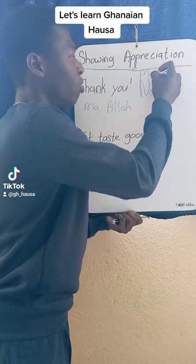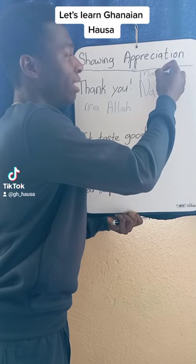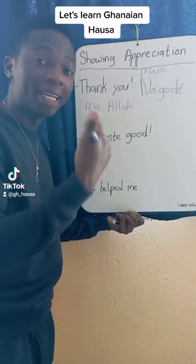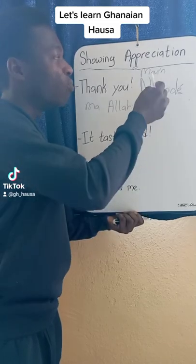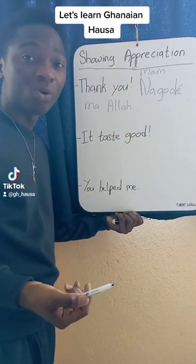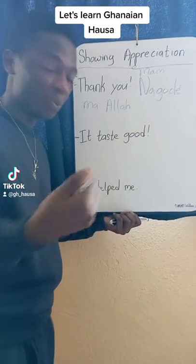So Mu, then you add the M sound to make it reflexive — we'll be learning that in our next episode. So Mungo-de Allah means we thank God, or Mungo-de means we thank you.